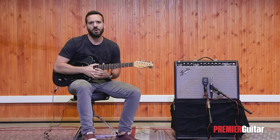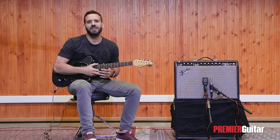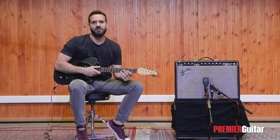The Wah is basically nothing more than an EQ filter. When all the way back, or at what is known as the heel position, it blocks higher frequencies allowing only the low ones to pass. When all the way forward, or at what is known as the toe position, it allows the high frequencies to dominate the sound while blocking the low ones. You could say it's a way of controlling your guitar's tone knob with your foot.